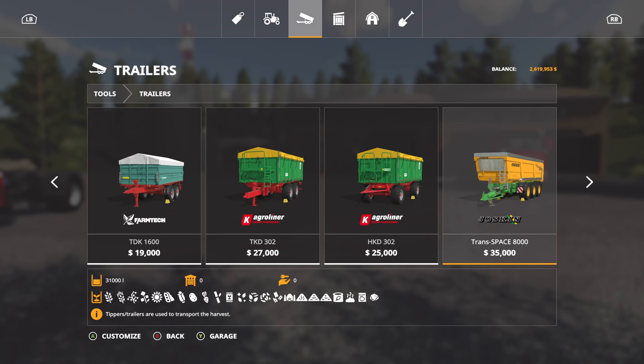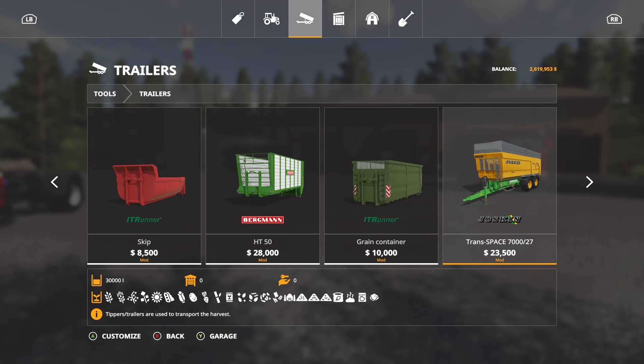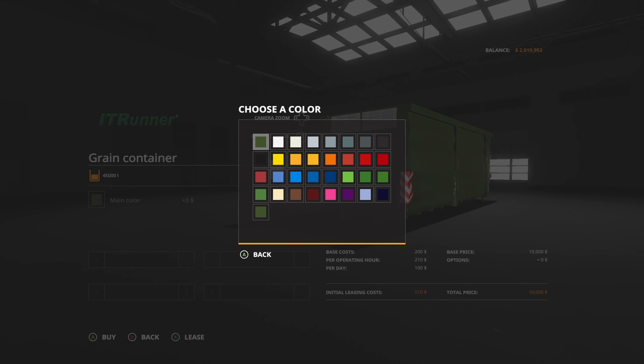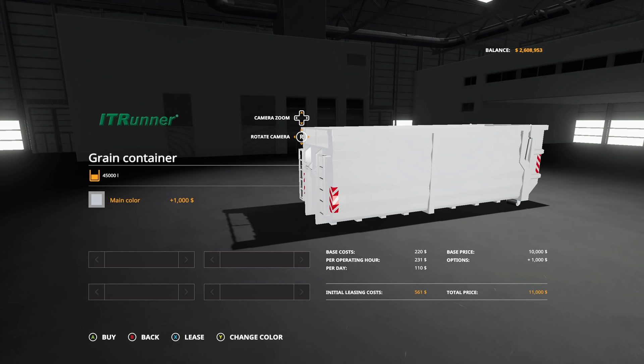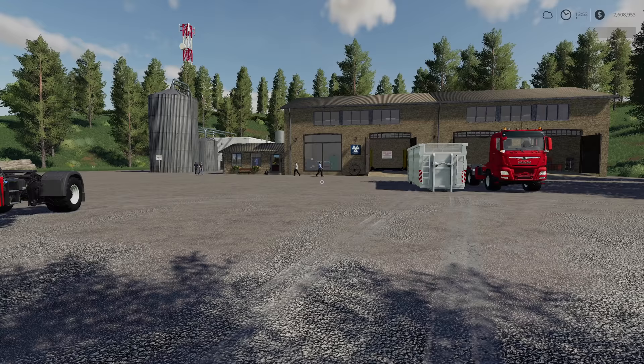We are going to go with a tipper, and we're going to go with the grain container at 45,000 liters. For this one we're going to go with silver as the setup — I really want silver because I think it'll look the best. We're going to purchase that.